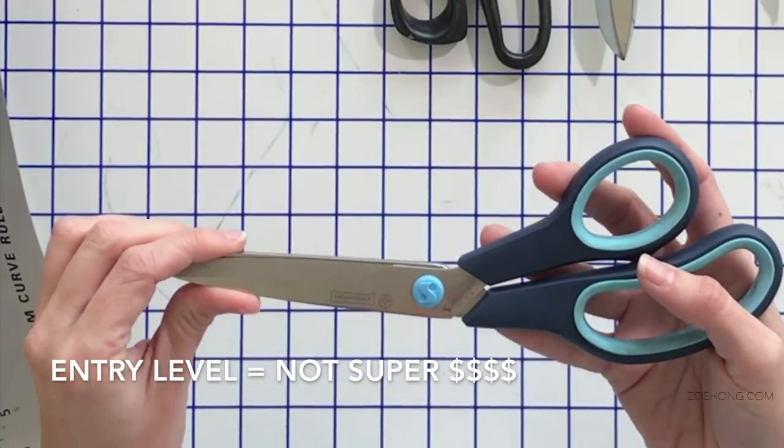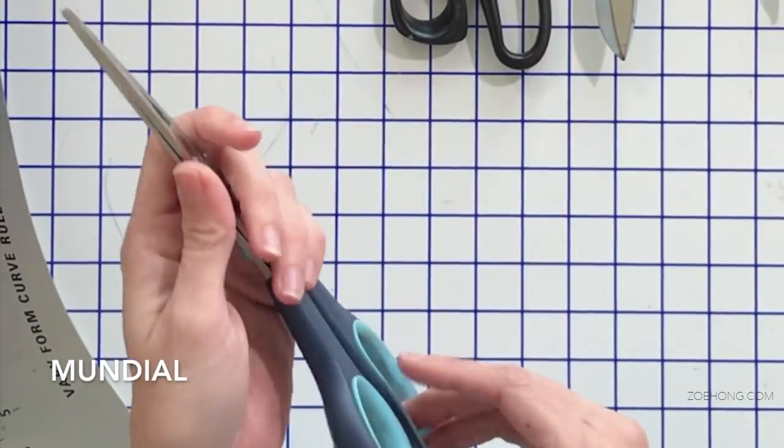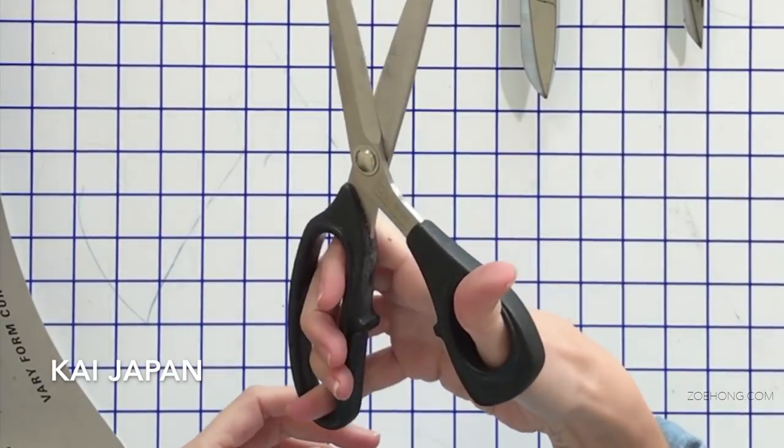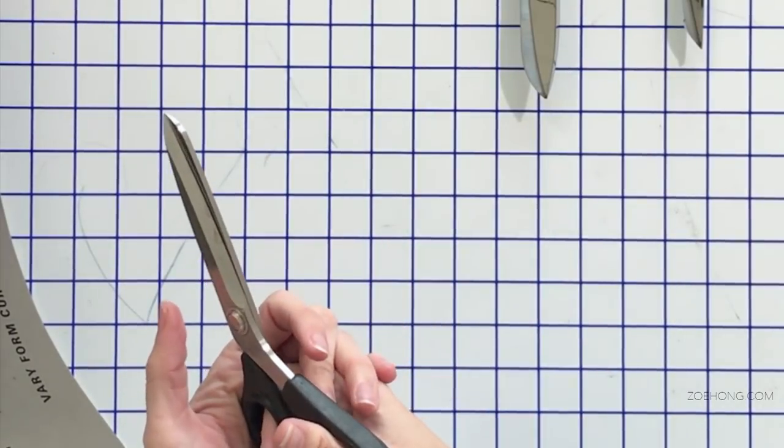Over time the screw in the Mundial can come loose, so I'm constantly using a bobbin to tighten it — good scissors but they break down a bit over time. This other one — it says Kai, Japan — these I really like because they're lightweight. If you're on a big project cutting all night for hours, you don't want something super heavy because the meaty part of your hand will really ache. Lightweight scissors make a big difference.